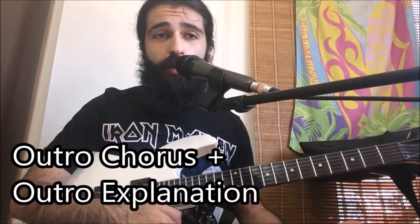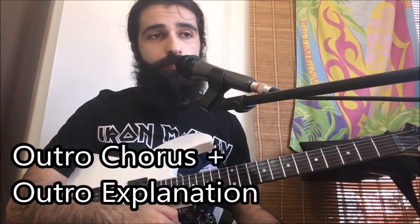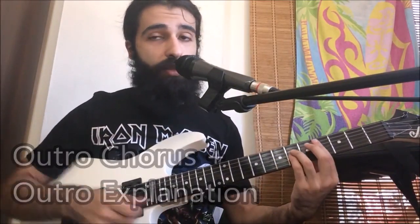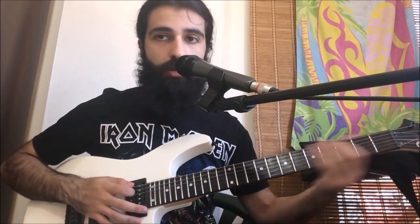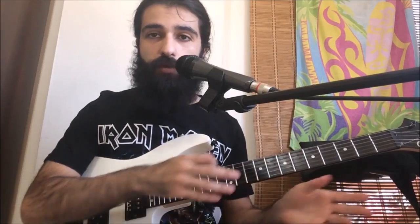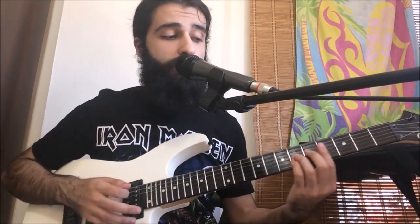Regarding the last chorus: everything up until the little chordal part, you're actually going to be playing that twice. So the whole chordal section — you play the whole thing twice instead of going straight into the final part.